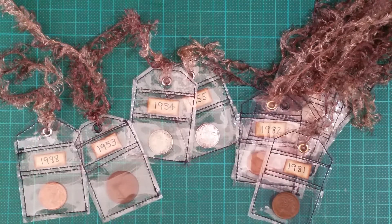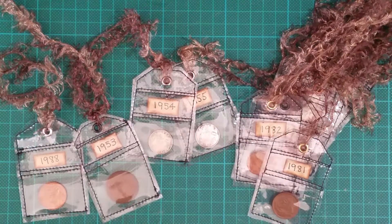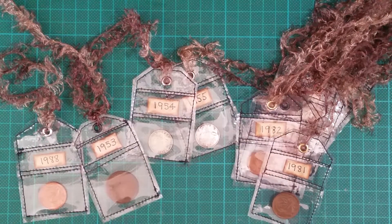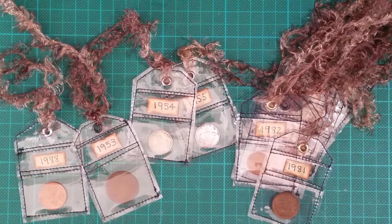Hi guys, I just wanted to do a quick little video to show you some coin tags that I made for a custom order for a really beautiful person that I met through our Junk Journal Down Under group on Facebook.